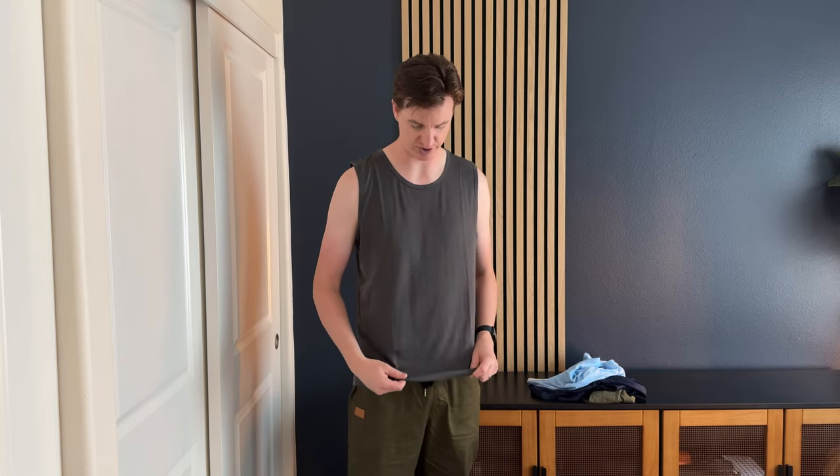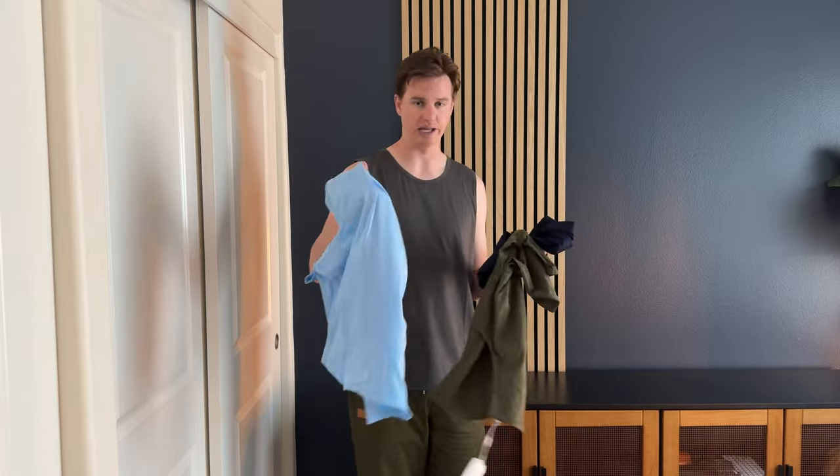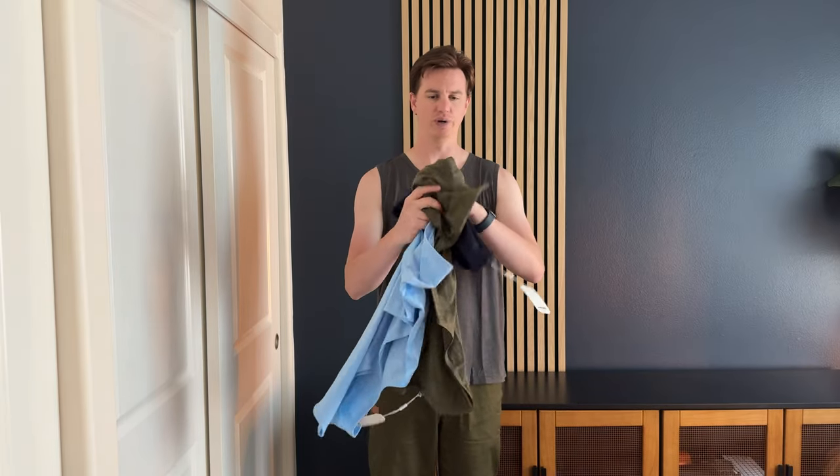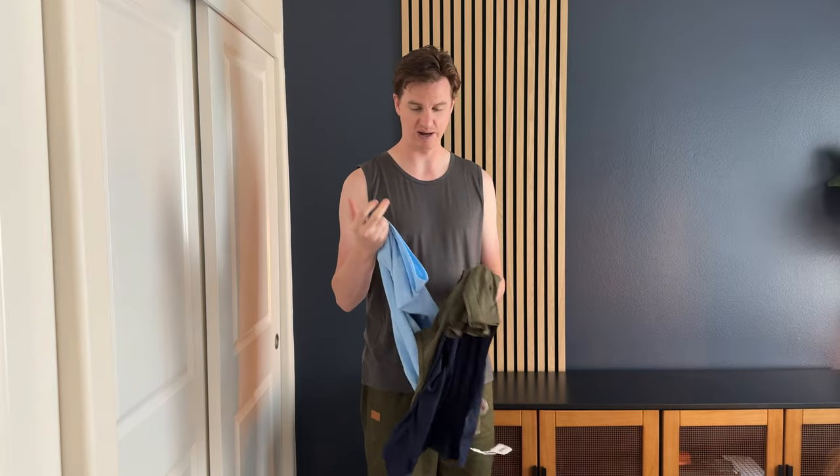I usually use them for paddle boarding, running, and things like that — exercises where I want to be out in public and look a little nicer, but also want something that performs really well. I really like these. They come in a bunch of colors — I got light blue, gray, green, and navy blue.